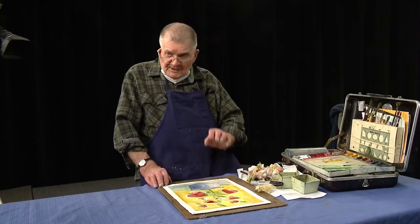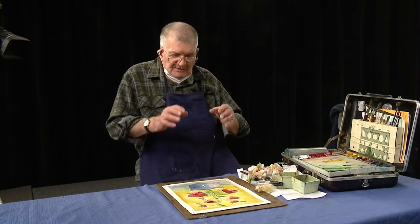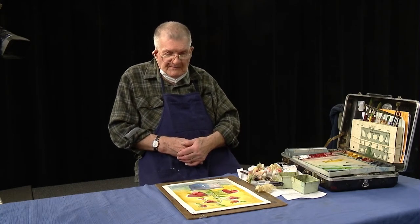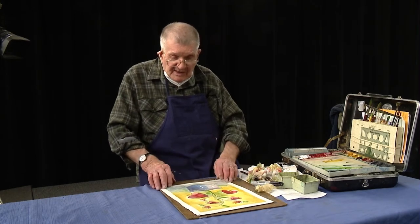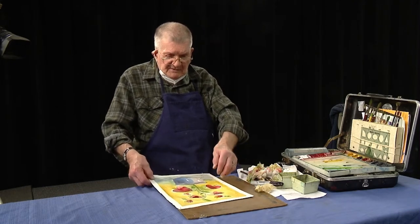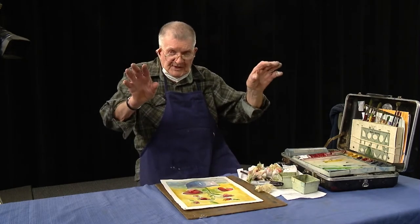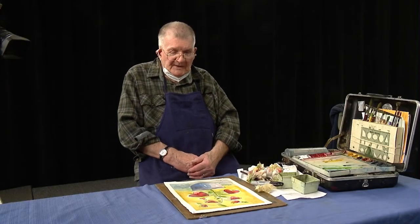I don't frame my artwork too much anymore because then you're talking about the weight of the wood and glass, especially if you're transporting your work somewhere. What I usually do now is finish it, put a mat on it, put it in a clear plastic wrap, one of those little bags, seal it, and use a paper clip to clip it up on the back of my display panel — and then hopefully somebody will buy it.